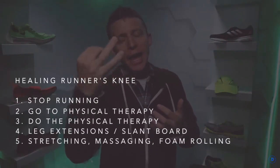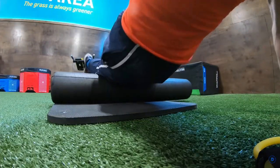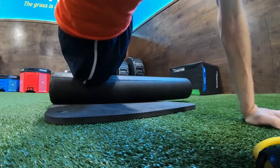Step five combines three things: normal stretching, massaging, and foam rolling. I was keeping up with these before the runner's knee and continued being rigorous about all three. With foam rolling at the gym every day, I really dig in — and remember, slower is always better when foam rolling.